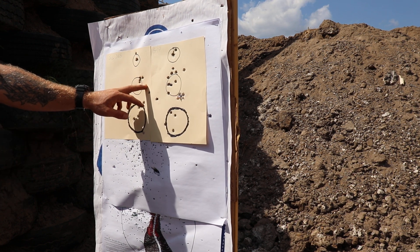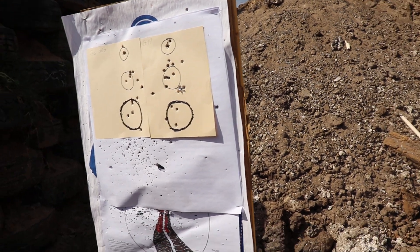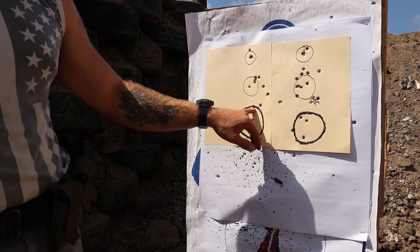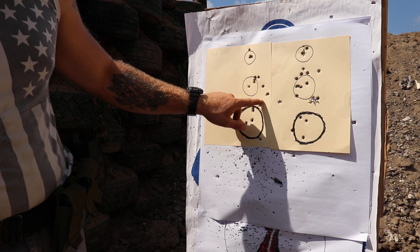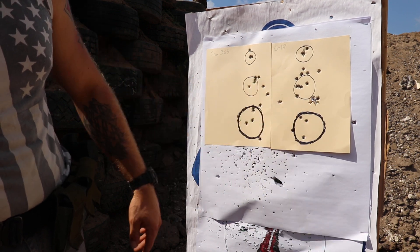All the hits over here are from stretching all the way back to about 15 yards. It opened up a little bit more at distance, but it's not any worse than a Glock.